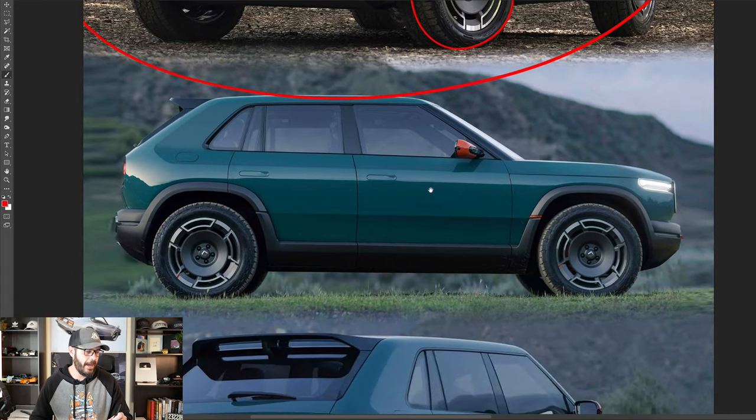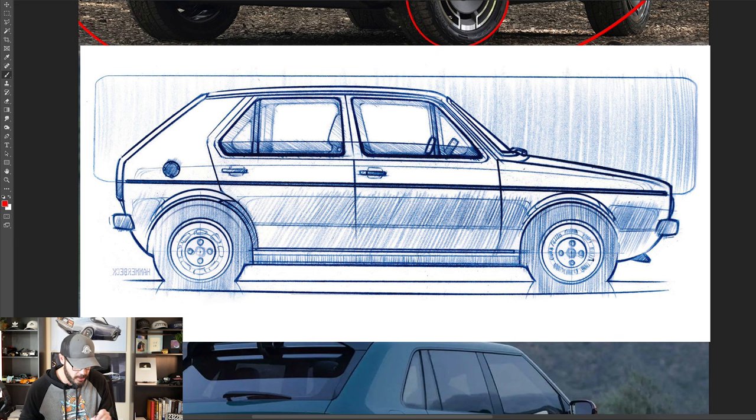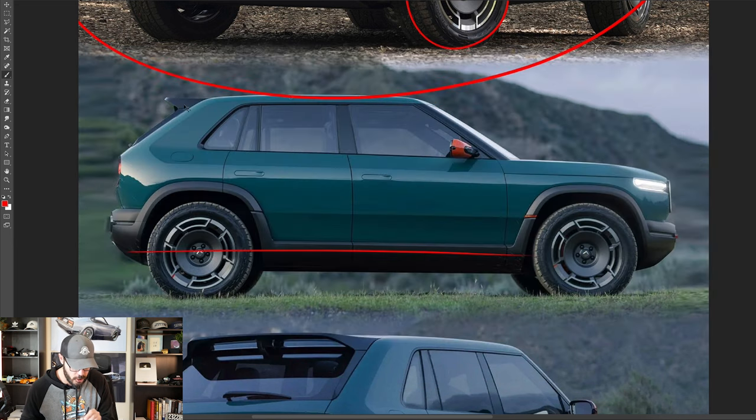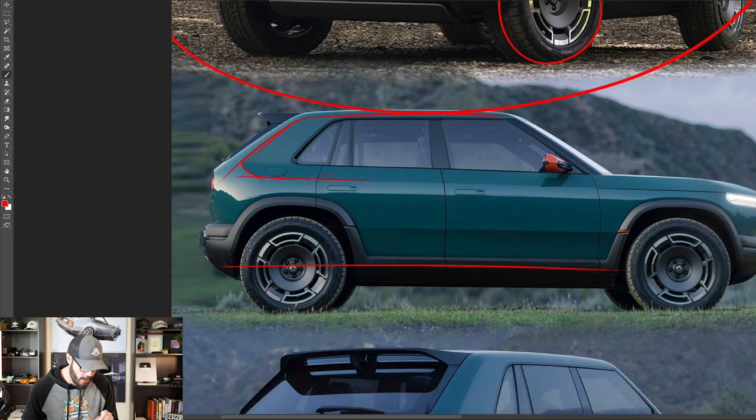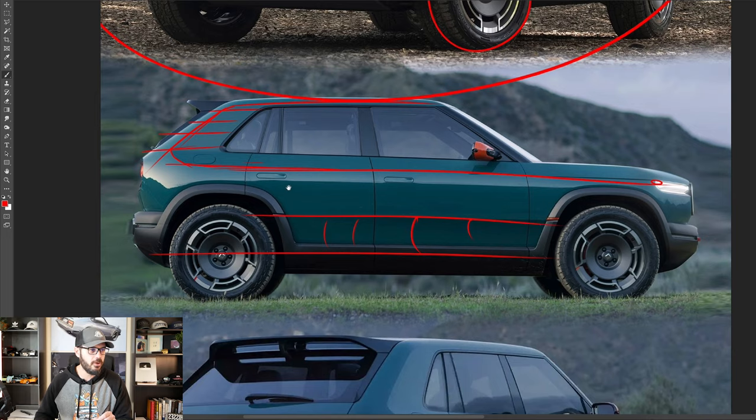Looking at the side view here, if we compare this to the original styling from Mr. Giugiaro himself, look at the beautiful chamfers going all around this car. This is one detail I love about pretty much every single Rivian — the use of chamfers — because this is something that is going away slowly in the car design world, but they're coming back really strong in the Rivians. We also have a line down here that carves out some of this volume in the lower section. And this C-pillar looks like it's taken straight from the original Golf.